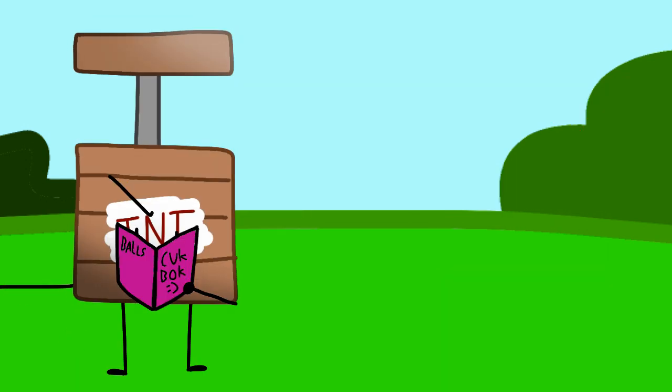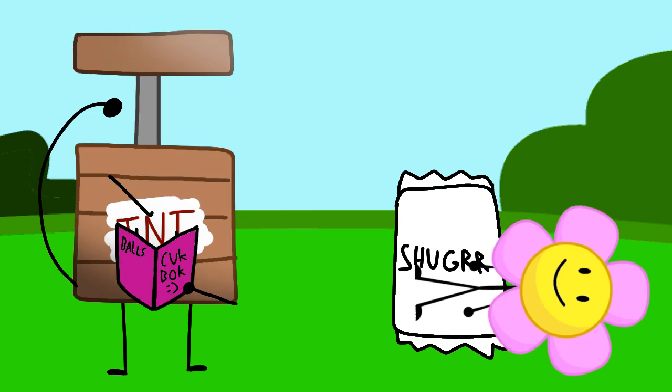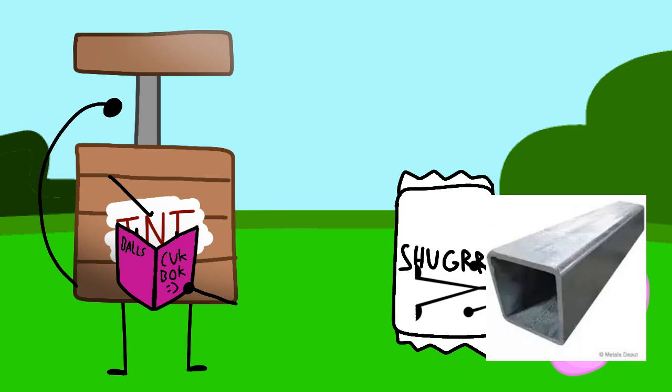So, we need sugar, flour, galvanized square steel, and yoyl berries.